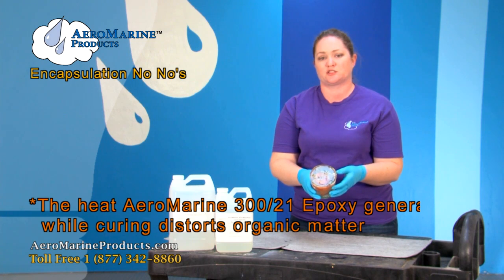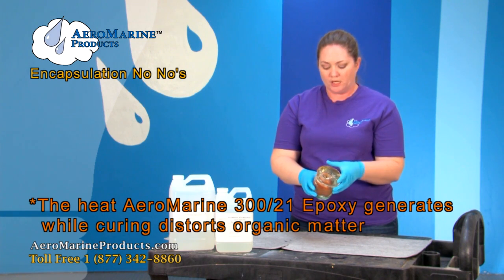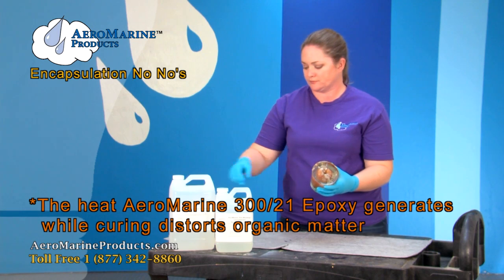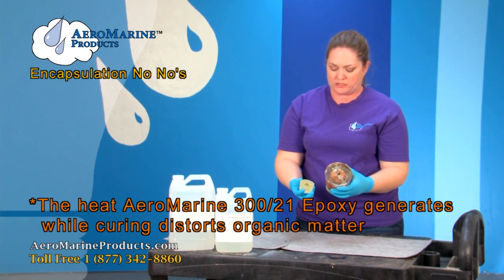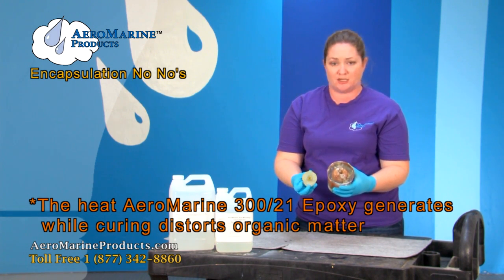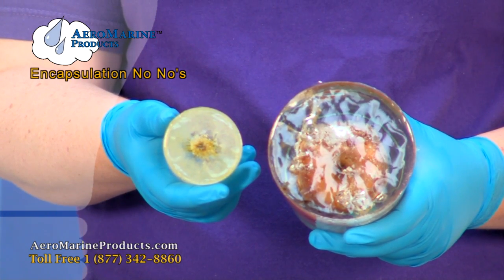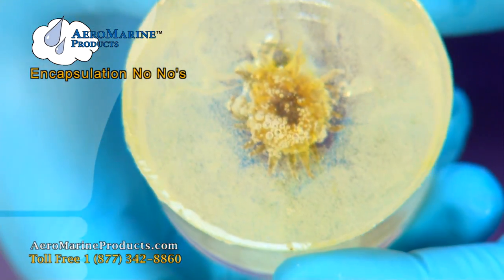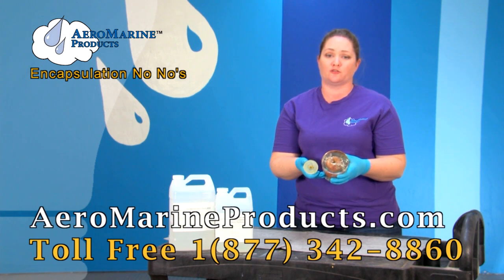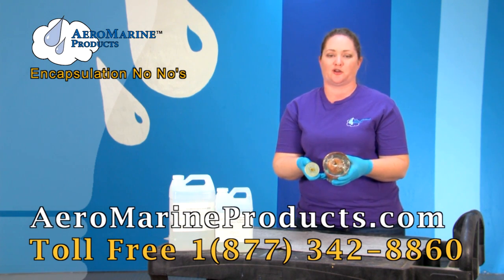Unfortunately, epoxy resin gets really hot when it's curing. Things like apples or flowers don't do well in the heat — they get damaged and they warp. We don't recommend that you try to encapsulate organic matter in our Aeromarine Products Epoxy Resin. You can learn more about all of our products at aeromarineproducts.com.